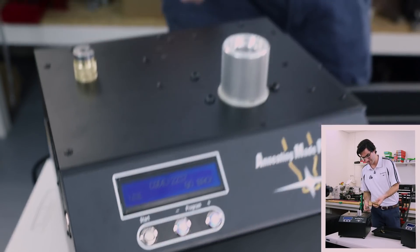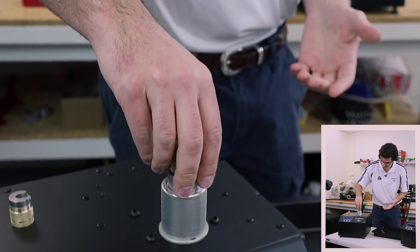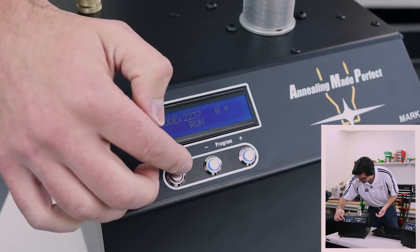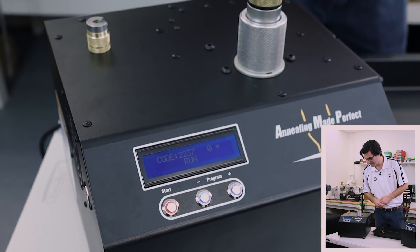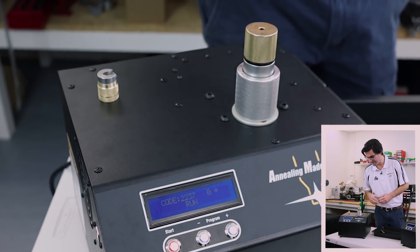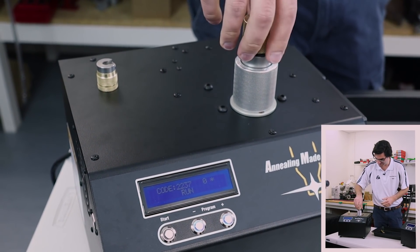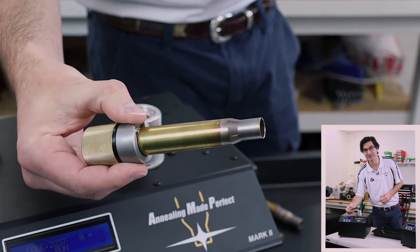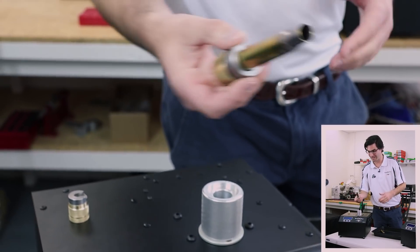We take the case we want to anneal, put it into the machine, select 'use' and run. It takes a while — it's a lot bigger than the 17 Hornet — but that's now finished. There's your annealed 50 BMG. We didn't change anything in the machine. That's all it takes to change from the smallest case to the largest, or any case.